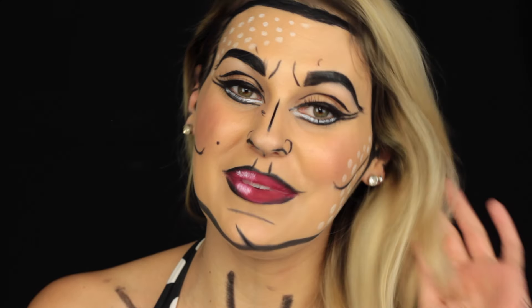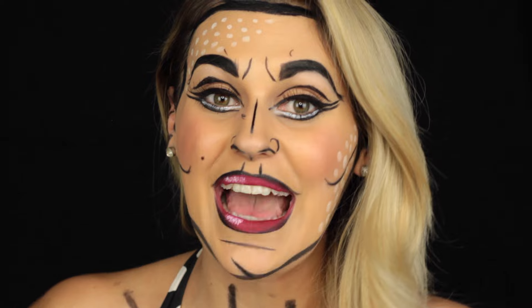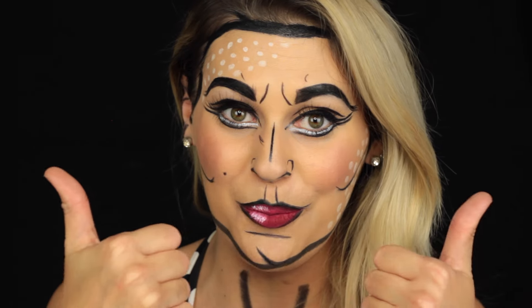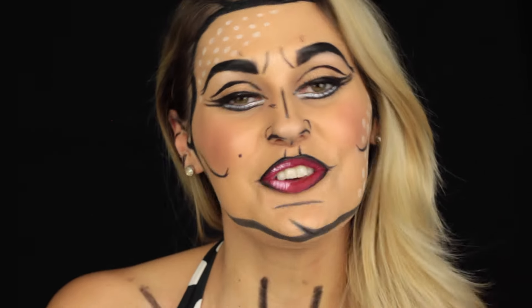Thank you so much, my dears. I hope you really enjoyed my quick makeup tutorial. If so, please give this video a thumbs up and don't forget to subscribe to my channel to see more videos like this. I wish you a wonderful day. Happy Halloween and all the best!